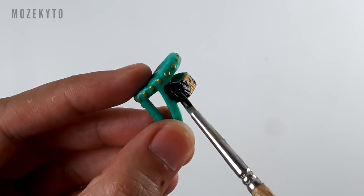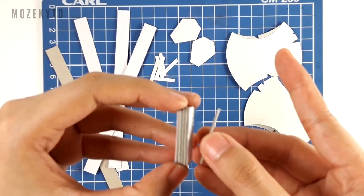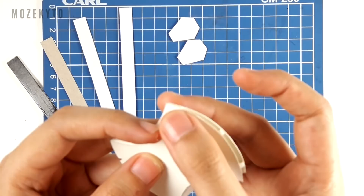For her slippers, I'm going to use these Clio Denial sandals and paint them black. And finally, we make her axe base. I simply cut out all the parts in illustration board and glue them together.